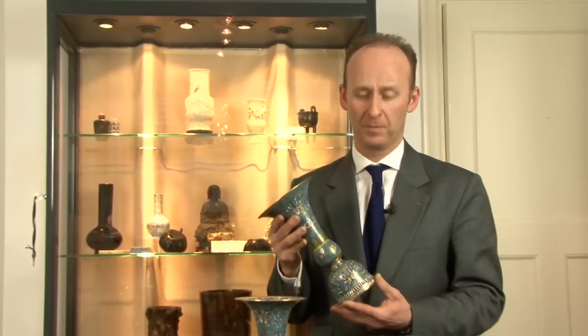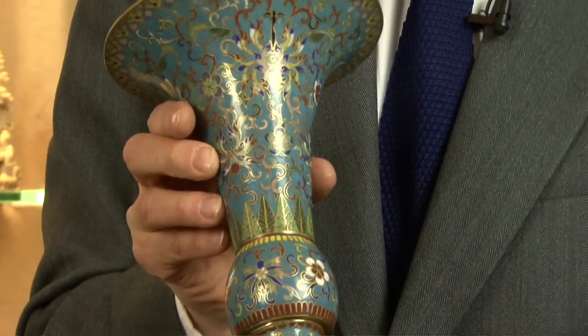Hello, my name is Alastair Gibson, and I'm from Gibson Antiques, and I specialize in Chinese ceramics and works of art. I thought I'd talk about some cloisonné enamel, one of the interesting art forms produced in China.